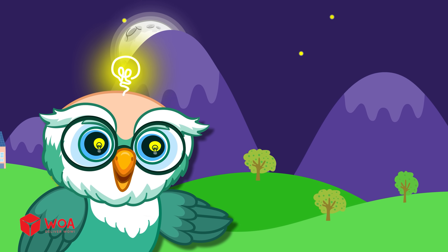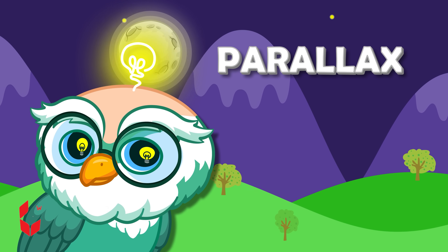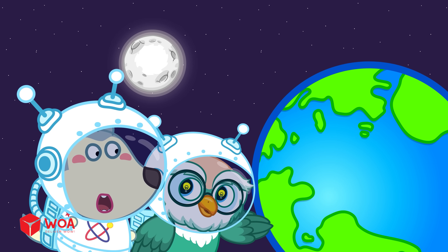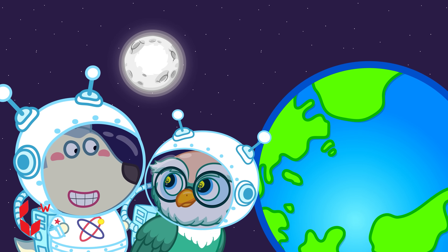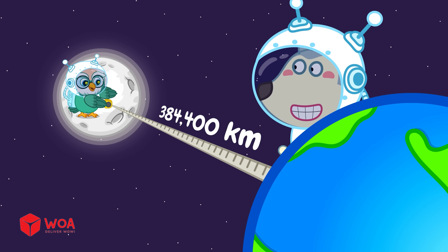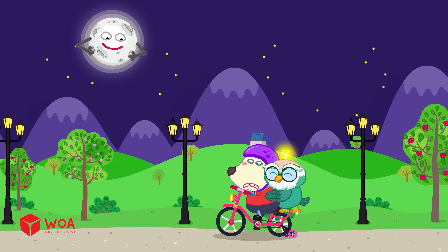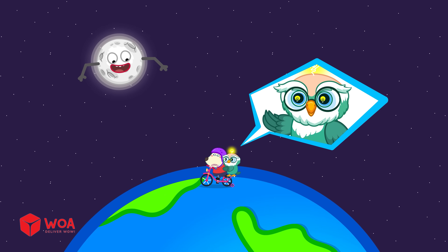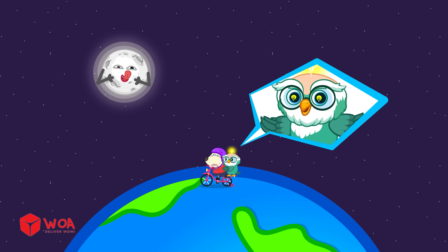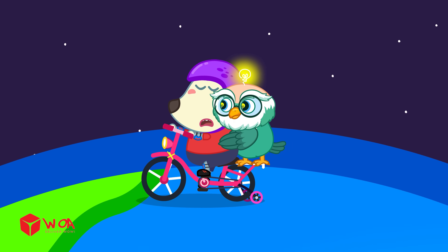This phenomenon is called the parallax effect. Now, let's talk about the distance between Earth and the moon. The moon is very far from the Earth — about 384,400 kilometers away. At this distance, your angle of view toward the moon hardly changes, which makes it look like it's staying still no matter where you go.